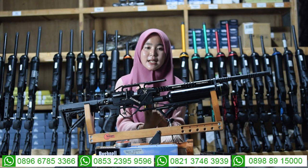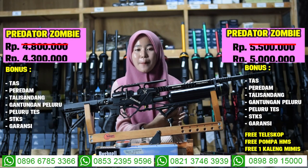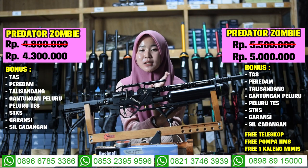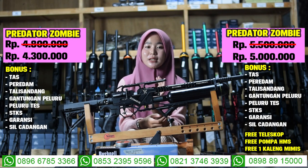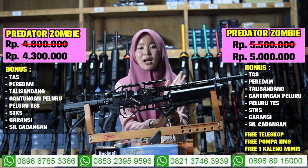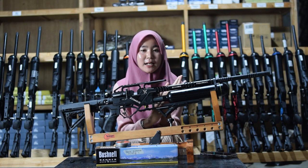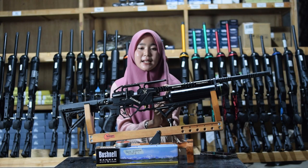Sekarang kita bahas harga dari senapan angin Predator Zombie ini. Harganya Rp 4.300.000 sudah mendapatkan 7 bonus kelengkapan: tas, tali sandang, gantungan peluru, tas magazine, peredam, dan STKS. Kalau untuk full set harganya Rp 5.000.000 sudah mendapatkan pompa, teleskop, dan mimis. Kalian bisa pilih harga normal atau harga full set. Hubungi nomor yang ada di bagian bawah.